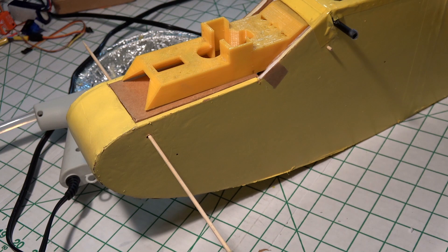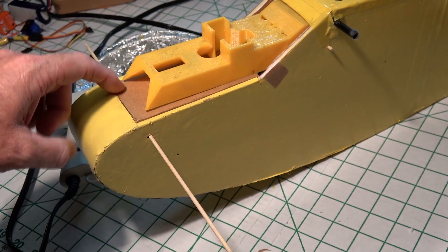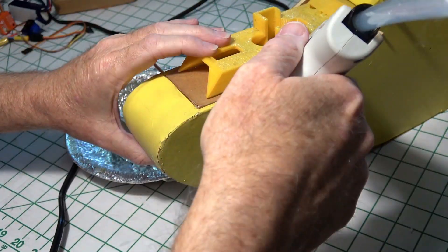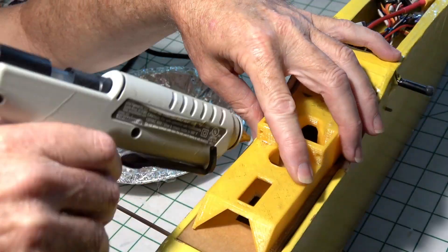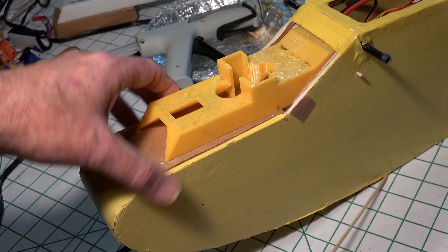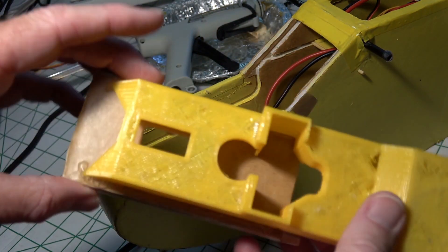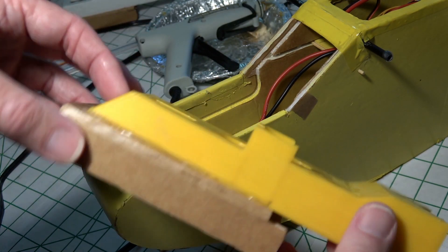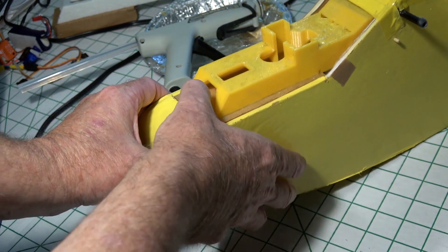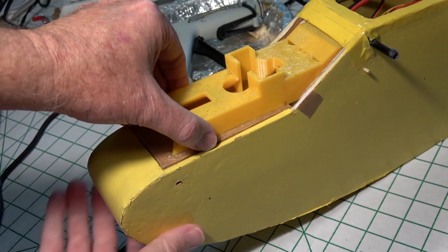I'm going to go ahead and hot melt the FPV pod down onto this front cover. The hot melt should be hardened up now — let's go ahead and take it out of here and just see how it works. There we go. And when we want to put it back in, just slide it in like that, and then put the skewer back in. All right, let's go paint it.